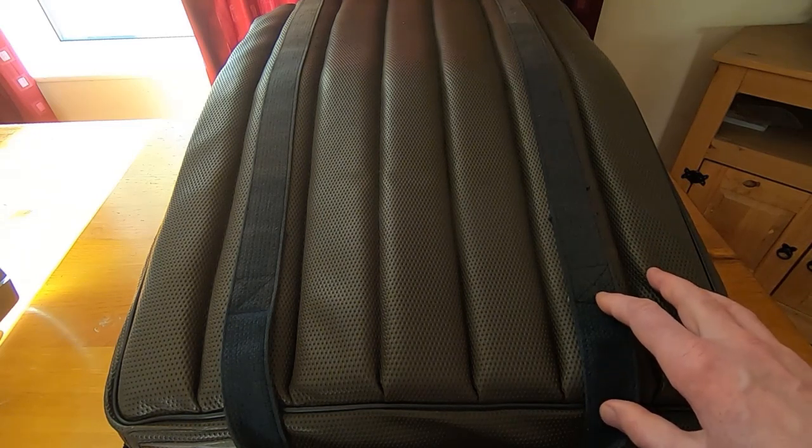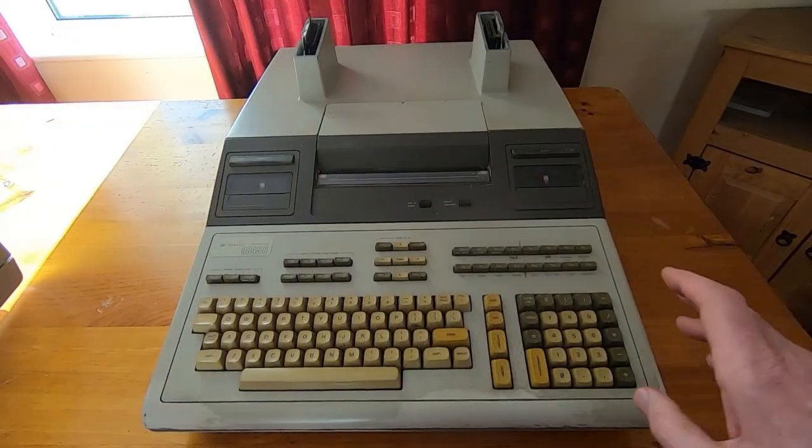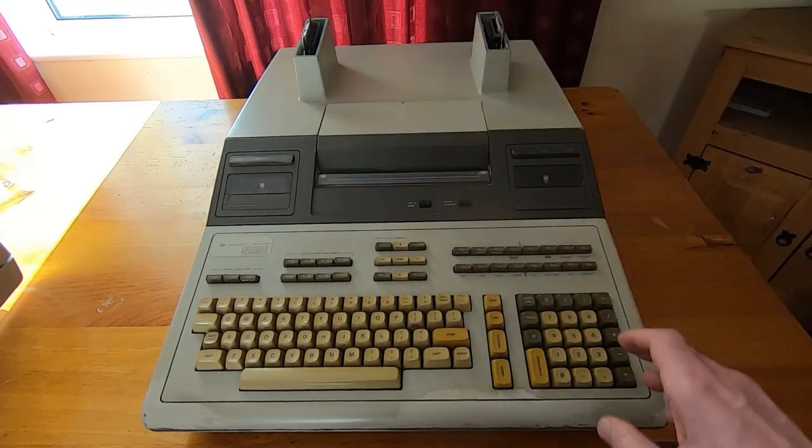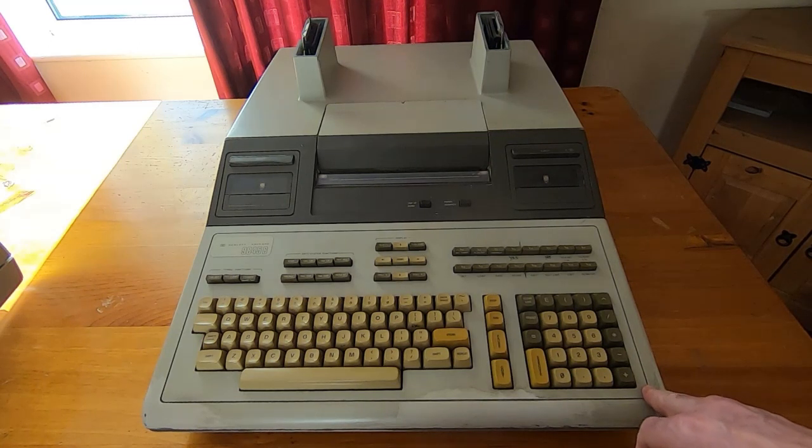I don't know what state it's in in terms of functionality — I suspect it's going to need a lot of attention. Without further ado I'll get it taken out of its case and we'll have a brief look at it. Hopefully you'll be able to see this okay; it's quite dark in here. I've had to close the curtains because the sun is shining through the window, but hopefully you can see enough to recognize the machine.